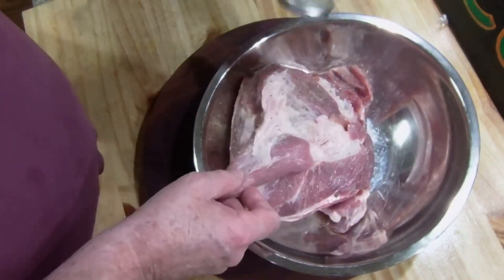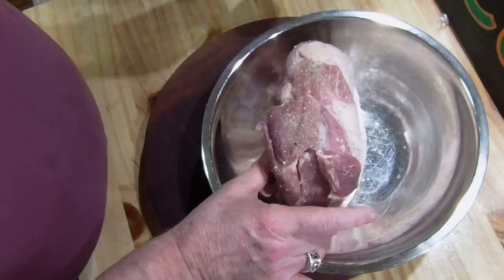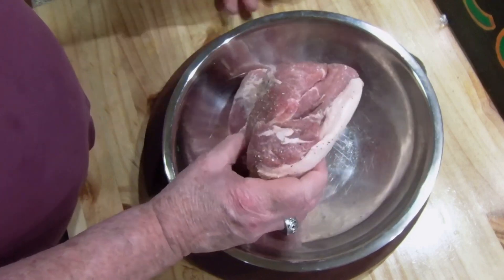What I'm going to do is get this oven roasted in my Dutch oven. I'm going to brown it first on top of the stove. We'll season it with my Tommy Spice, which is salt, pepper, garlic, and onion. I'm going to add some onions to it, and also some bourbon.